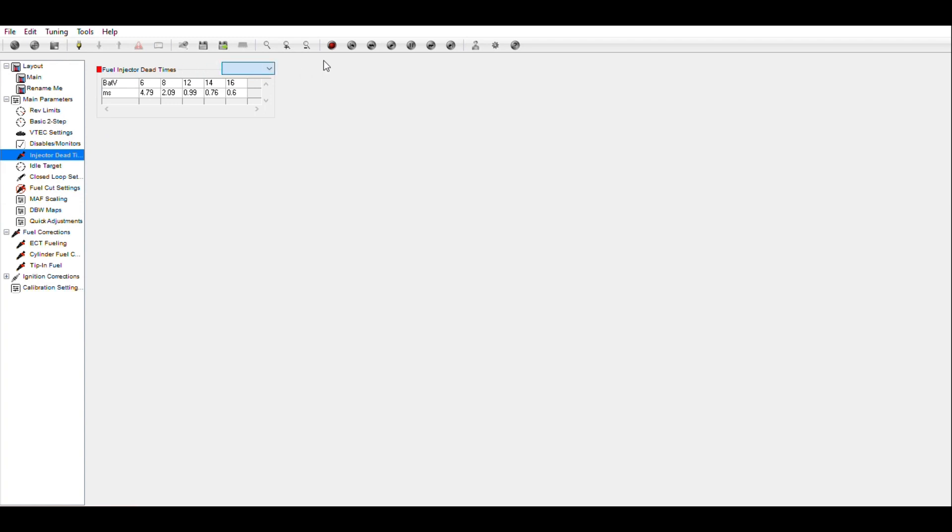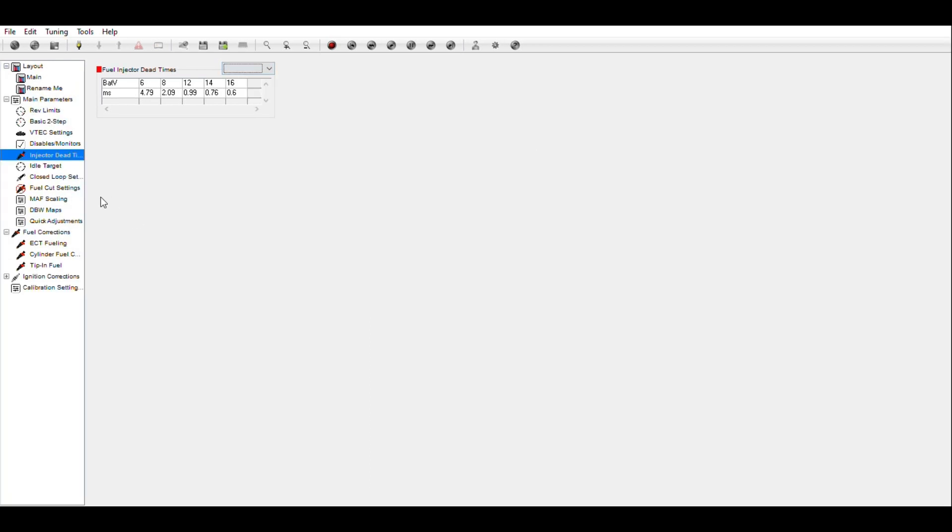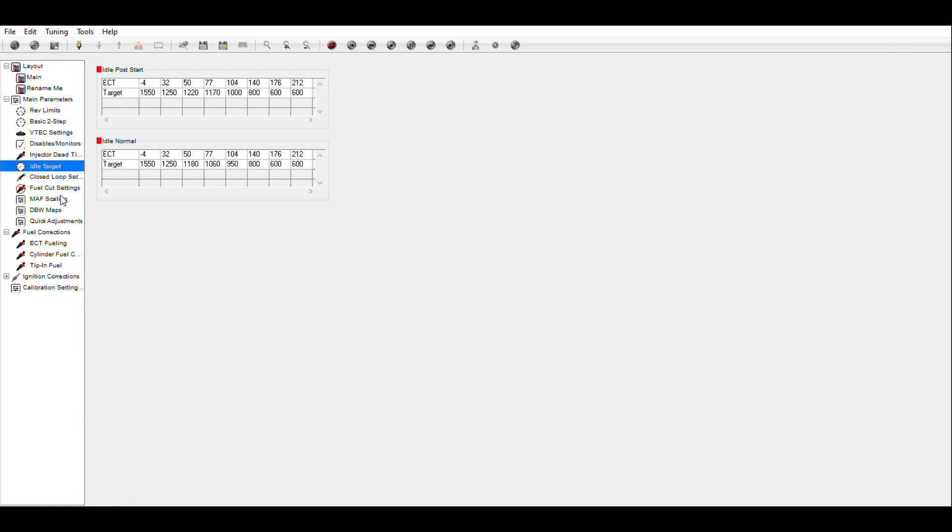Fuel injector dead times will change depending on what fuel injectors you have. I'm running stock fuel injectors, so they're not really needed unless you're heavily porting your heads, which I'm not doing. We're keeping the fuel injector settings stock. This next section is our post-idle start and idle normal — these are the target RPMs the car wants to be at. When you start up your car, it idles a little higher to get things going, then eventually comes down. We can adjust these settings but we're not going to.